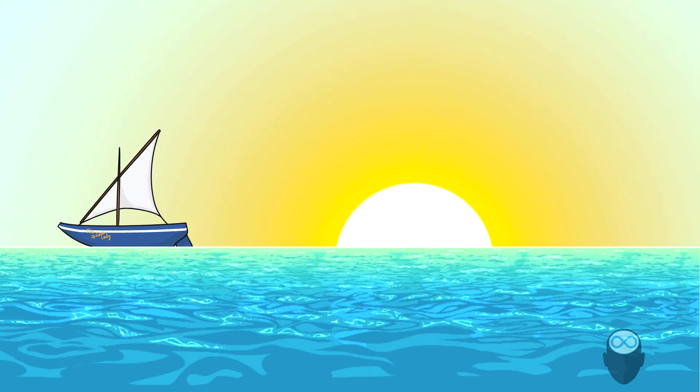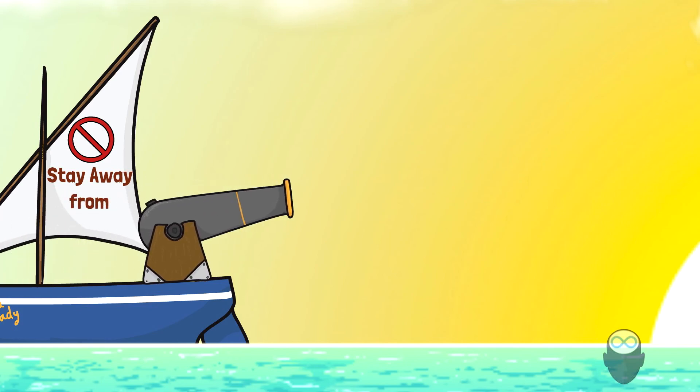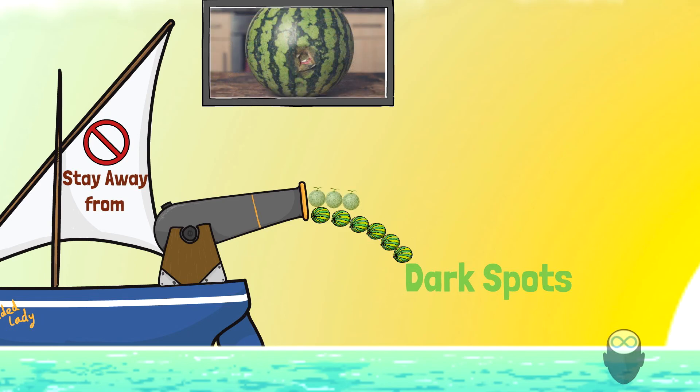Now you know how to pick the right melon or watermelon. Let's talk about what to avoid to make sure you have a good time eating watermelon on the beach. First: stay away from dark spots on the melon, as these spots could indicate decay, the presence of fungus, or bacteria.